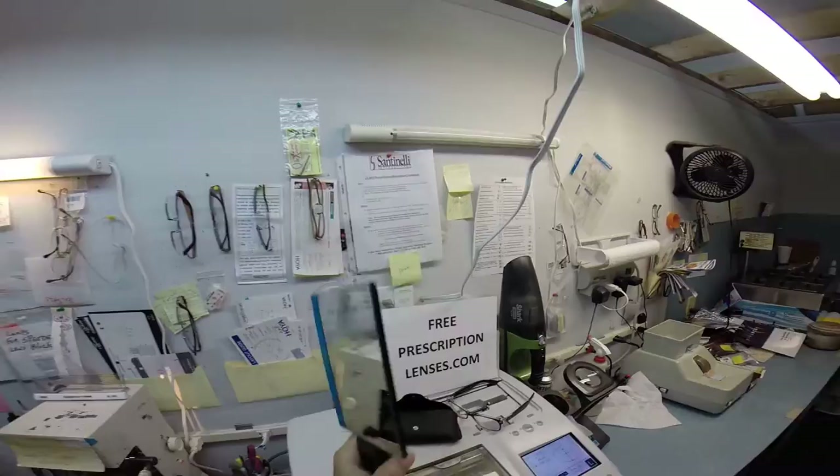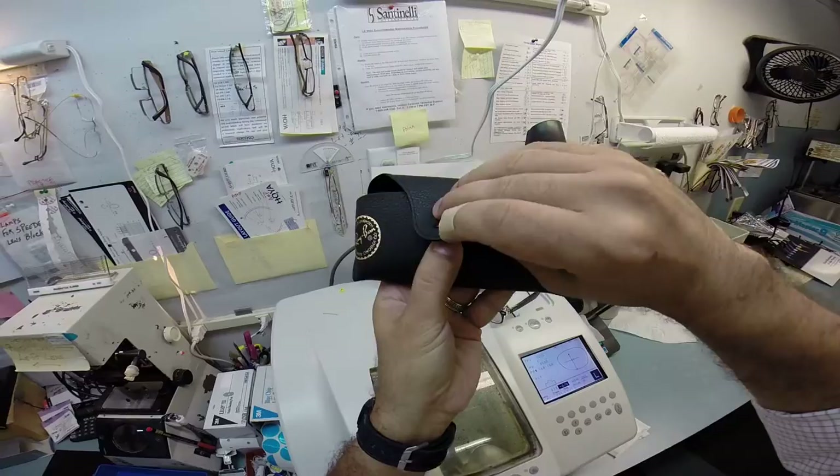Okay, Elmo in Oakland, California. Round two. It's time for me to cut sunglass lenses for your Ray-Ban 2132 New Wayfarer.